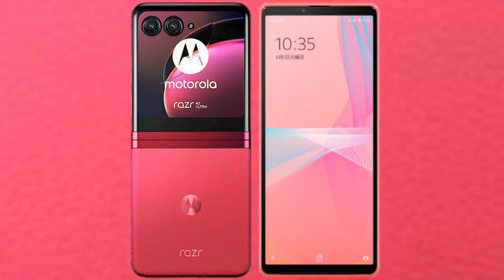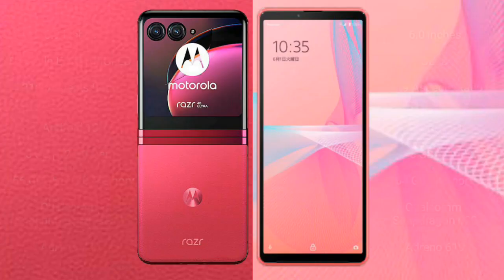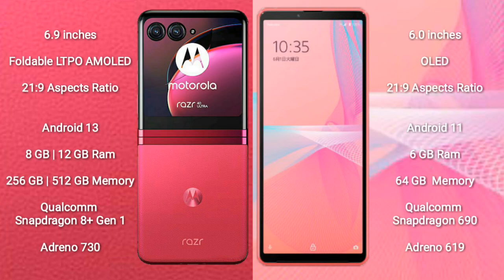I will compare the new Motorola RAZR 40 Ultra with Sony Xperia 10 Mark III Lite. The Motorola RAZR 40 Ultra comes with a 6.9-inch foldable LTPO AMOLED display with a 21:9 aspect ratio. The Sony Xperia 10 Mark III Lite comes with a 6-inch OLED display and a 21:9 aspect ratio.